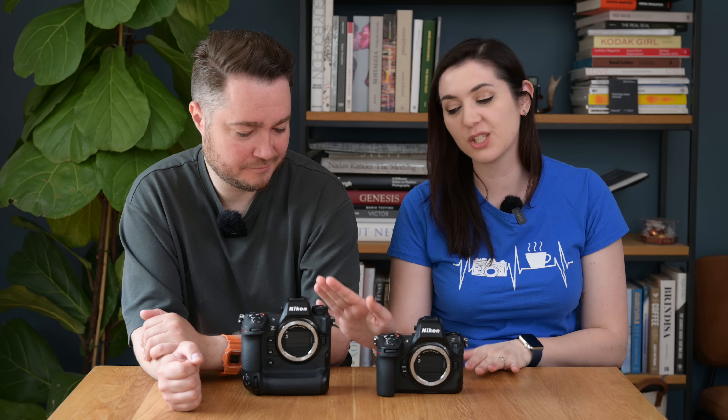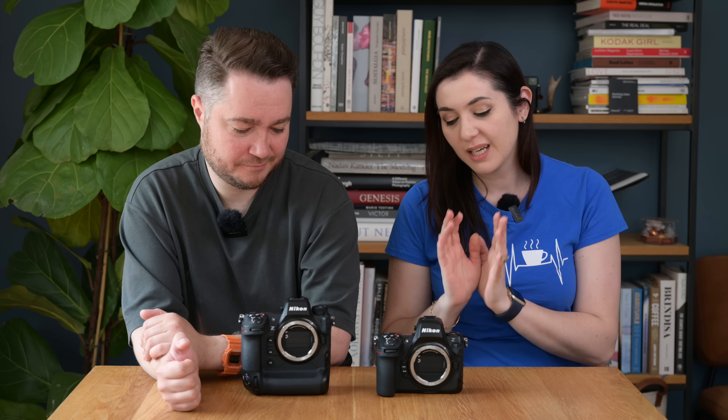Those with a keen eye will notice the tops of the cameras look slightly different. On the Z9 there's a raised mode selection dial that lets you pick single, continuous low speed, continuous high speed, and so on. The Z8 is missing that raised selection dial — we suspect it's because that area houses the GPS unit — so you have to select your release mode from the i menu or assign it to a function button, which may be a minor inconvenience for some people.